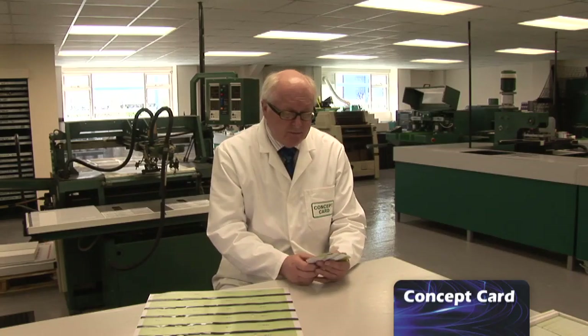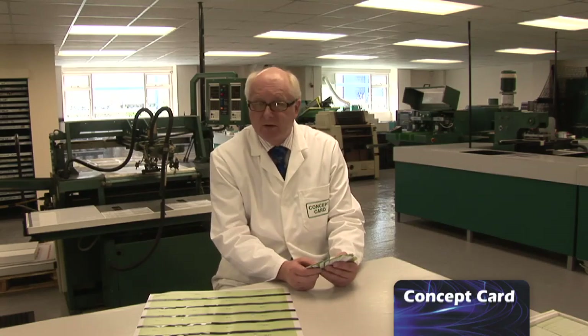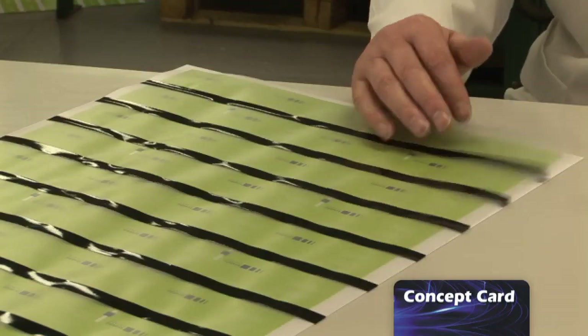Here at Concept Cards we manufacture all our cards to the international standard of ISO 7810, or 7811 if it has a magnetic stripe. This is the standard that the banks will accept — the only standard that they will accept.